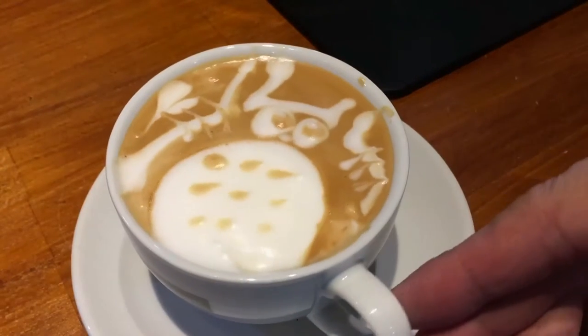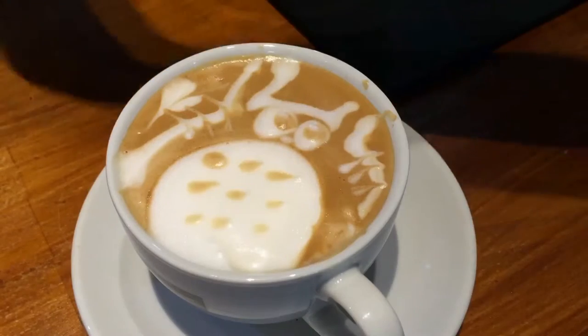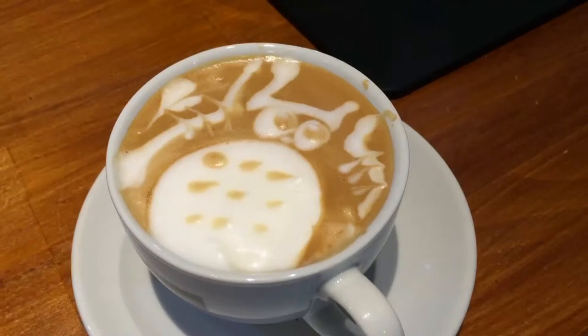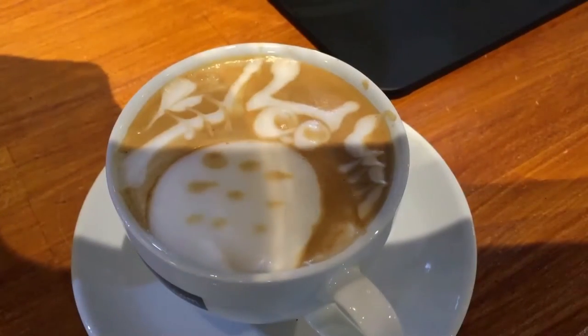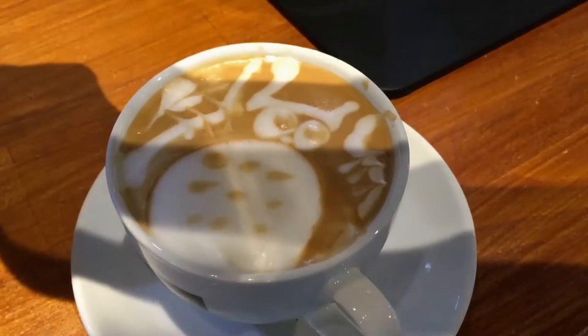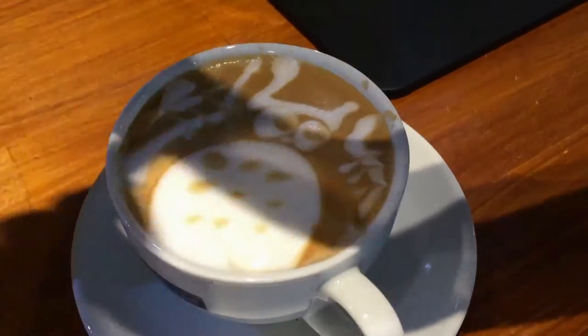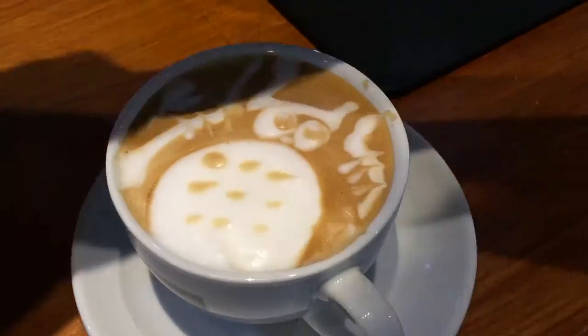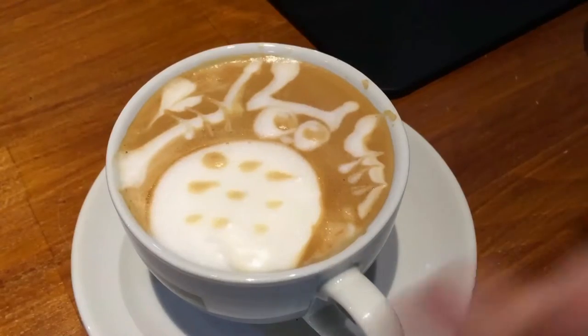A fat cat or Totoro. If you are not aware, Totoro is from Studio Ghibli — it's a Japanese anime, and this is how it looks like. As a tip, you need to have a very clear, clean, and crisp layer of crema to draw on. If you do not have that, you do not have the ink to draw on. As you have seen in this video, I was using the crema to draw the outlines of Totoro.